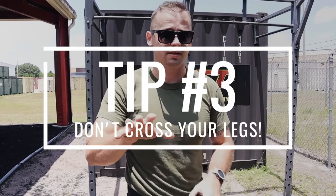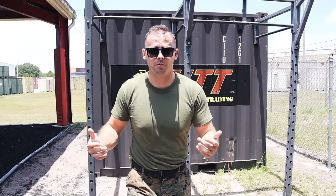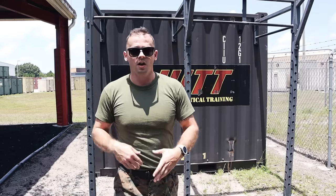Tip number three: don't cross your legs when doing pull-ups. This tip might actually make pull-ups harder at first, but more practical in the long run. Pull-ups are the most functional exercise — think about getting over a wall, you use your hands, lats, and biceps. When you're getting over a wall or obstacle, your legs are apart. You're not going to try to get over a wall with your legs crossed.